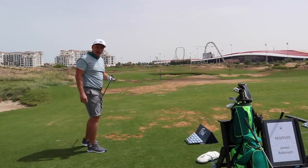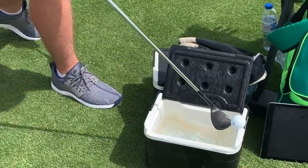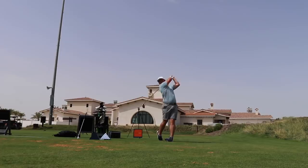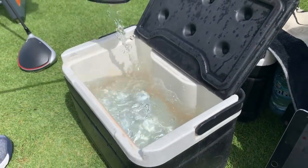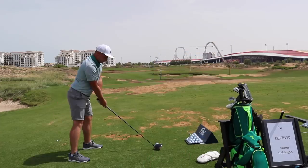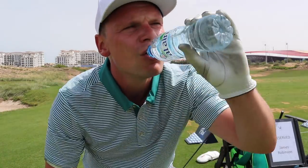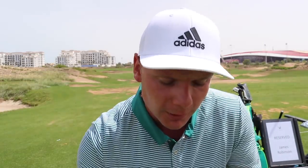Those first three felt pretty good. That is 8 shots hit so far with the boiling hot golf balls. We're going to hit 2 more, then we're going to hit 10 freezing cold golf balls. Make sure you hit those comments below — what do you think the difference is going to be?